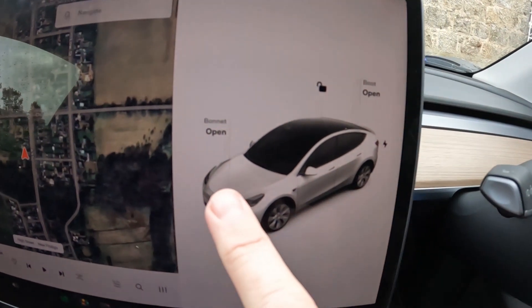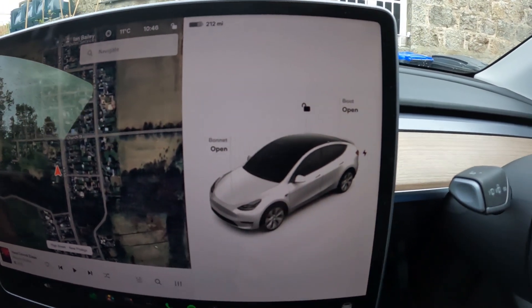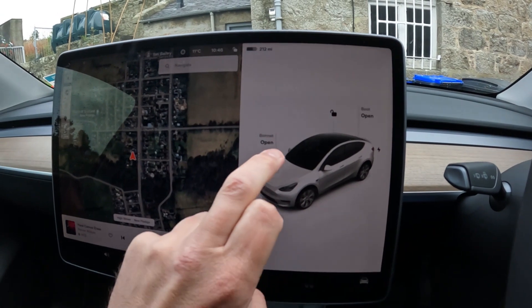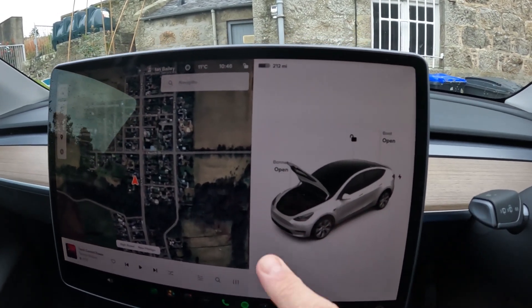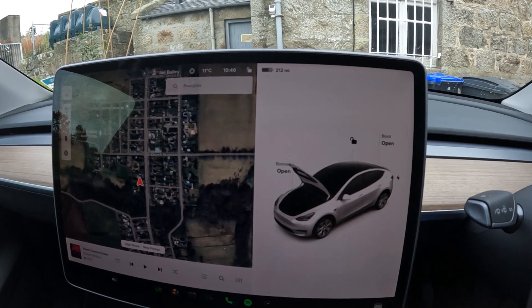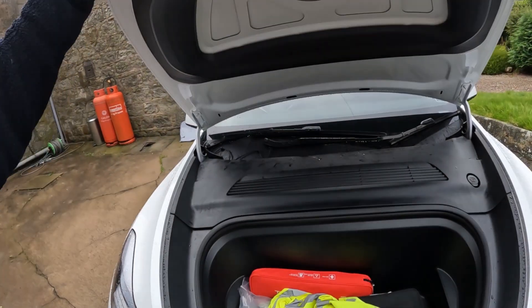The first thing we need to do is pop the frunk and go and have a look at the wash bottle. I love the way the graphic shows the thing flying upwards like it's powered, whereas in reality it's not powered — it's a bit of a misleading graphic from Tesla and you still have to manually lift it up.